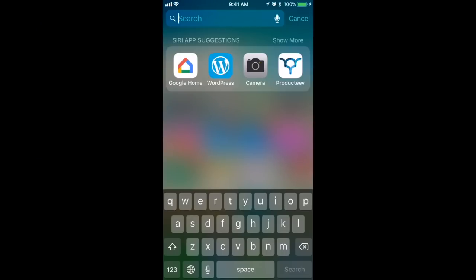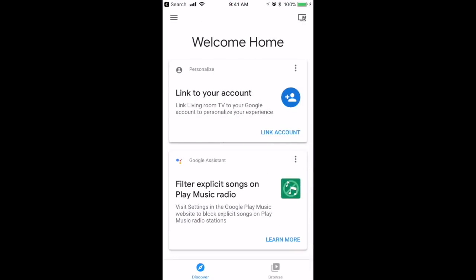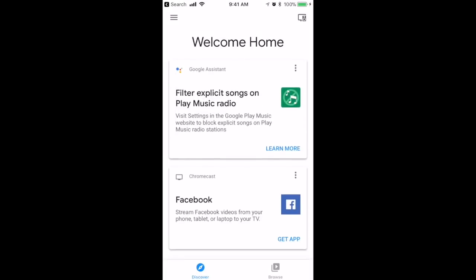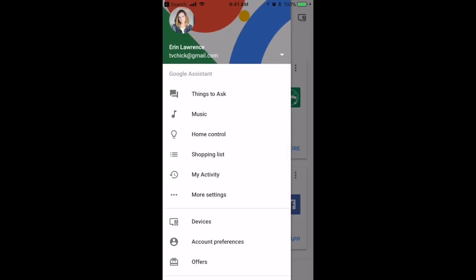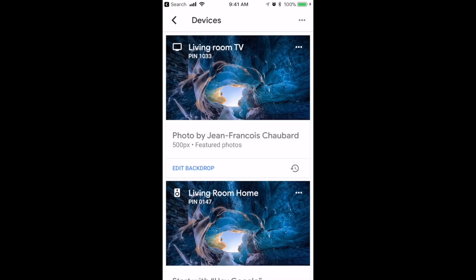To get Google Home to talk to the Chromecast TV device, you need to link them in the Google Home app. Open the Google Home app on your smartphone or tablet and you'll likely see a card on the main screen asking you to link to your account. Just choose "Yes, I'm in" and that's it. Once you click it, you'll be taken back to the home screen where you can verify both devices are connected by going to the devices tab in the main menu.